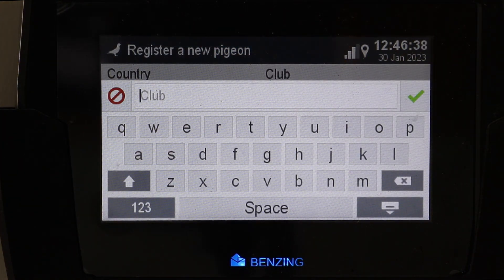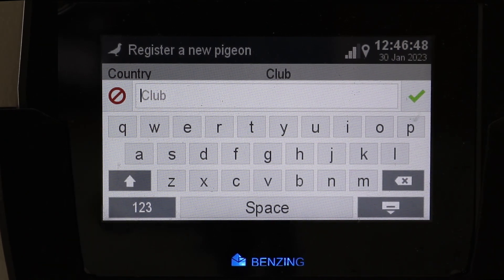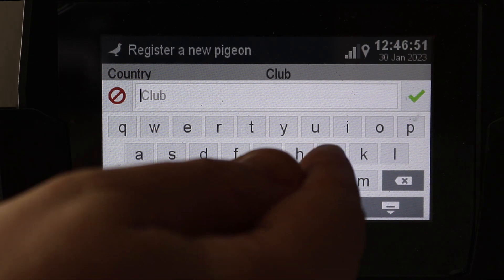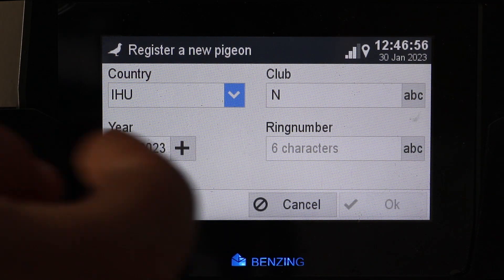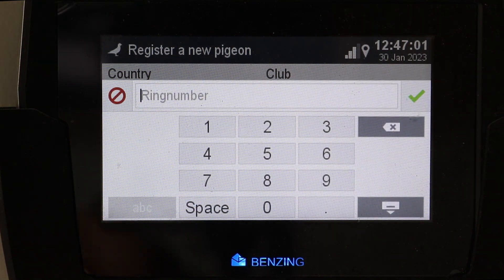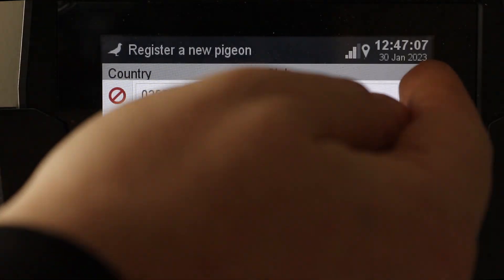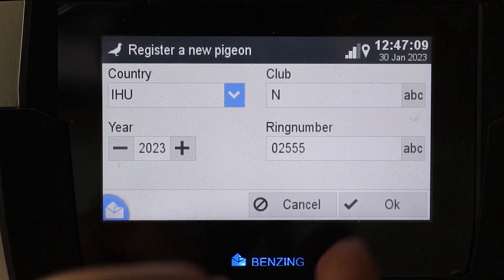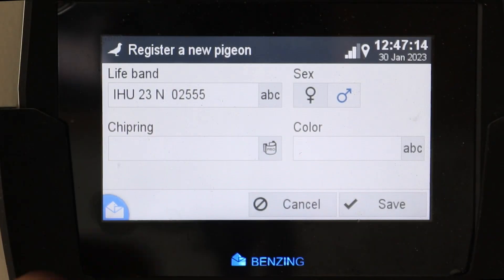Basically what you want to do is go into management and it will ask you to register a new pigeon. When you go into here, this is where you get the opportunity to put in the details of the pigeon — its life band, basically what country you're from. You pick your credentials — ours is IHU because we are the Irish Homing Union. For this year it'll be 23M, and you put what year the pigeon was born. Then it's a case of putting that ring number in and hitting your check mark. You can change the sex if it's a cock or a hen, and you can also go back into it and change it if you've made a mistake.